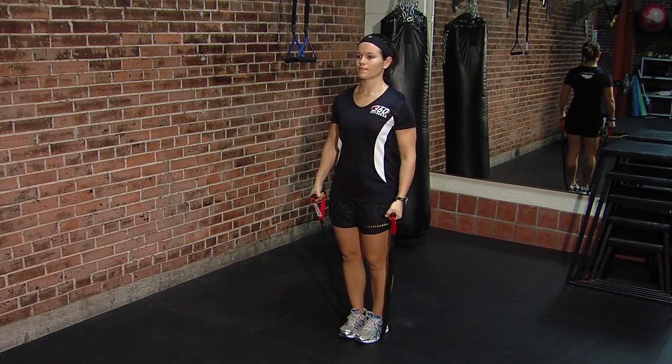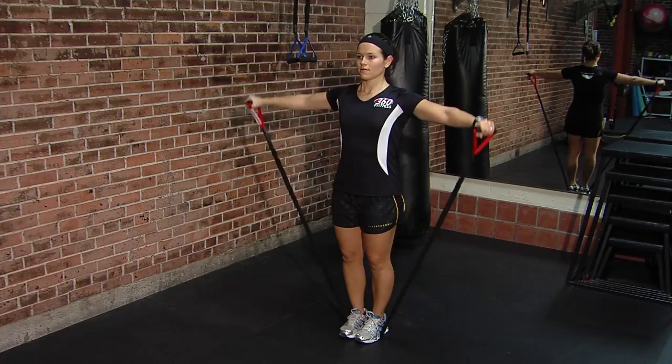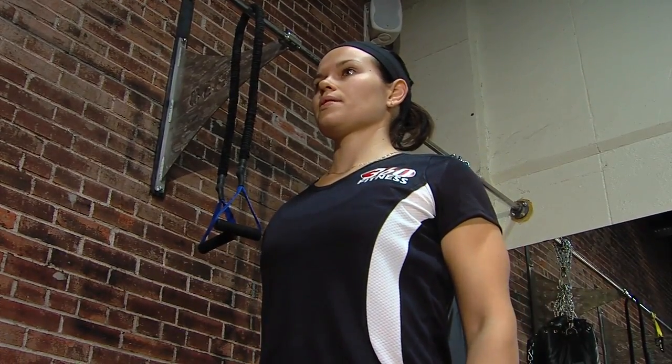We're gonna transition into a side lateral raise — it's a shoulder exercise. Again, put your feet underneath the band and adjust the width of your feet for resistance. Come all the way up to about 90 degrees off your ribcage.